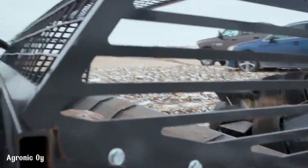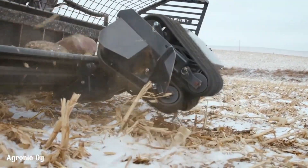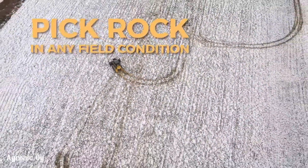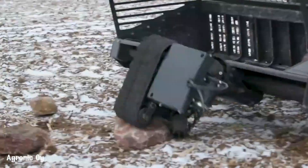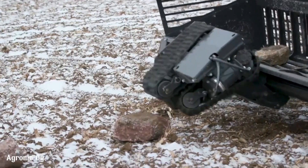With its ability to cover large areas quickly and efficiently, the TerraClear Rock Picker is a valuable asset for farmers and landowners who want to improve their soil quality and increase their yields. By removing rocks, the TerraClear Rock Picker helps to create a more suitable environment for plant growth, leading to healthier crops and higher yields.